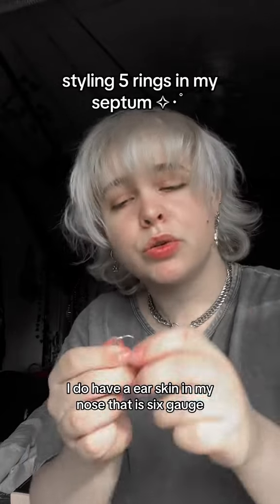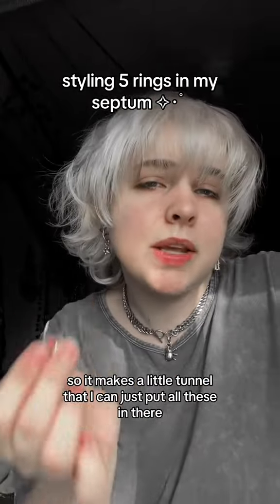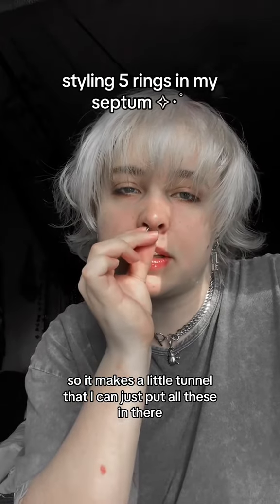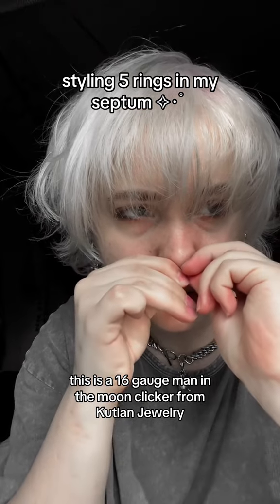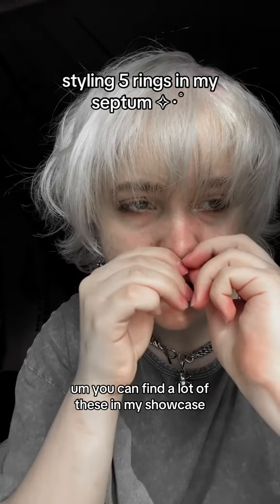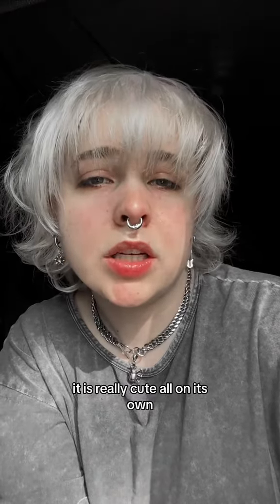I have an ear skin in my nose that is 6 gauge, so it makes a little tunnel that I can just put all these in. This is a 16 gauge Man in the Moon clicker from Cutland Jewelry — you can find a lot of these in my showcase. There is number one, and it is really cute all on its own.